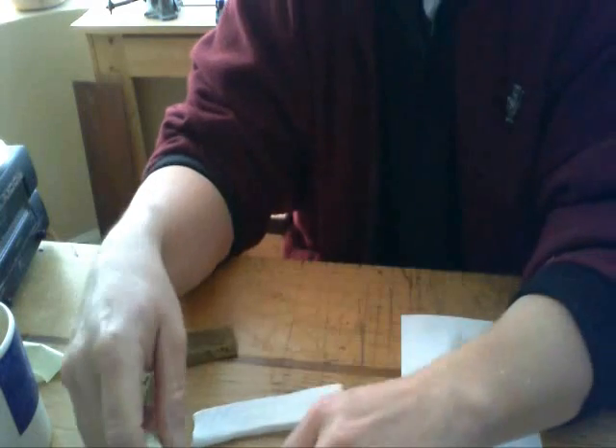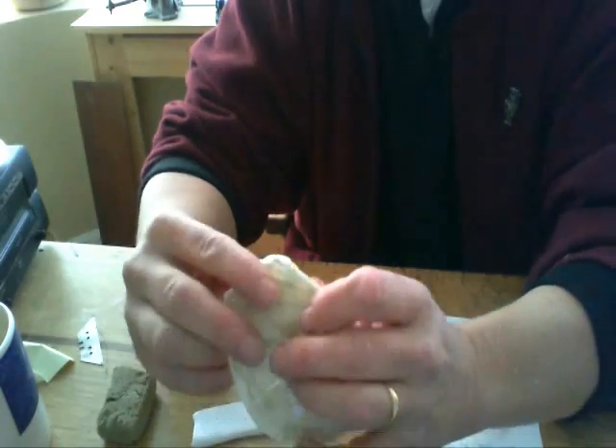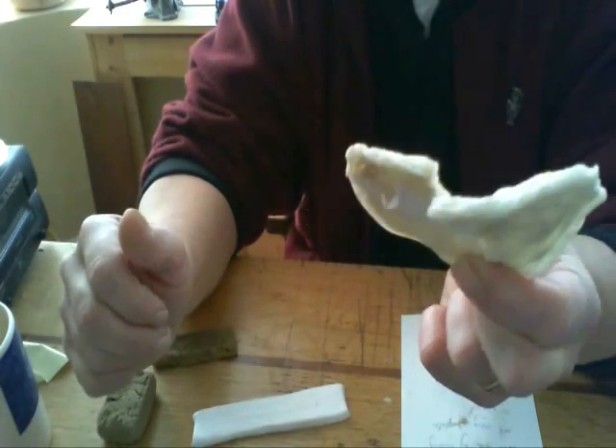So there we go - there's a really interesting plastic that can be easily made at home, and that you can use to mould and cast. And if you use a tray, you can make sheets. Pretty cool stuff - I liked it, so I thought I'd share it.